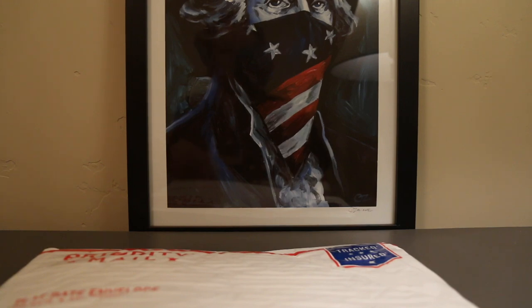Guys and gals, welcome back to another episode of Campbell's Coins. This is a results video for the Morgans that I sent off to CAC to be verified. I'm going to do that unboxing, coming up.